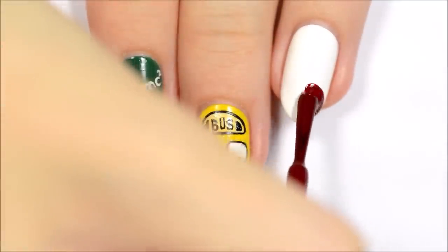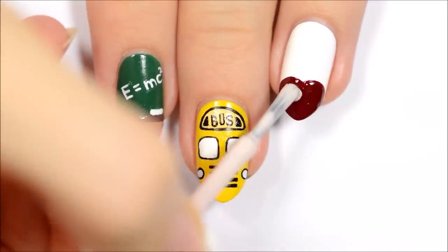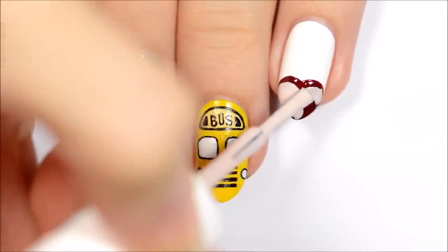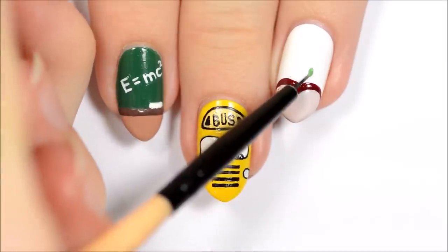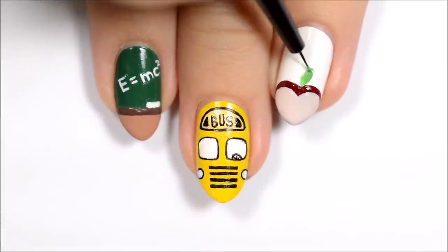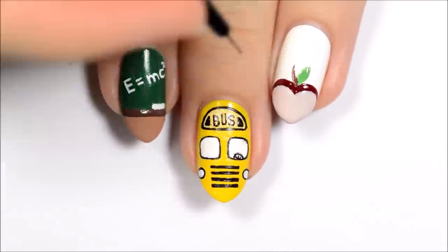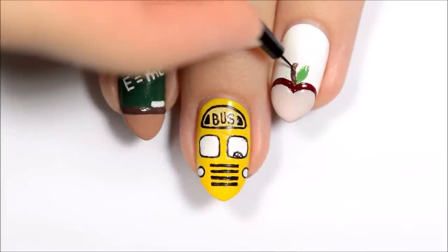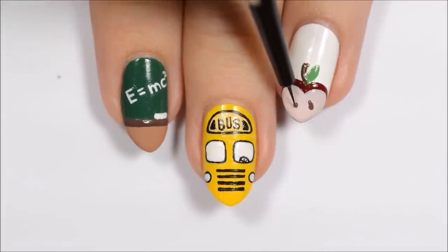The third design is an apple. First, use the brush from a bottle of red polish to make a wide heart shape at the tip of your nail. Once that's dry, make a smaller beige heart shape inside of it. Add a leaf in green and a stem in brown. Use the same brown polish to make two teardrop-shaped seeds in the apple.